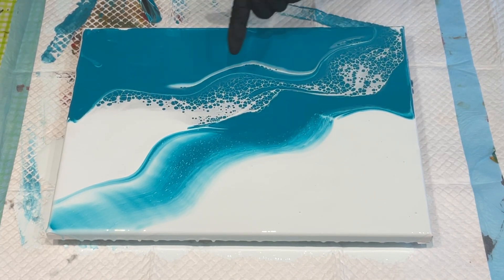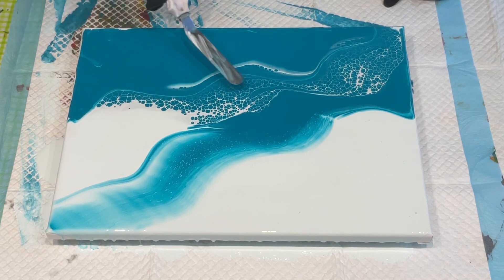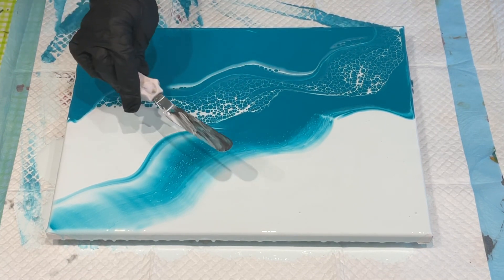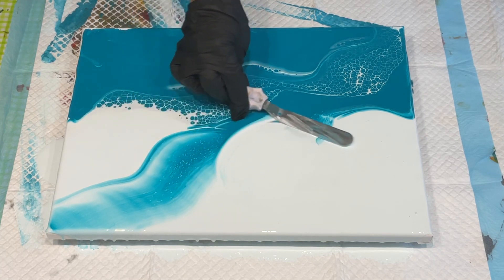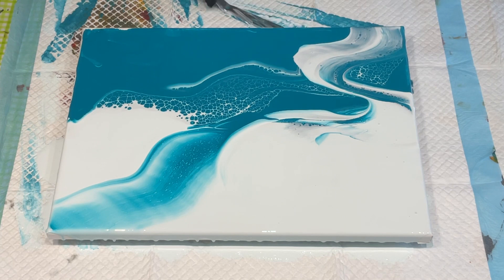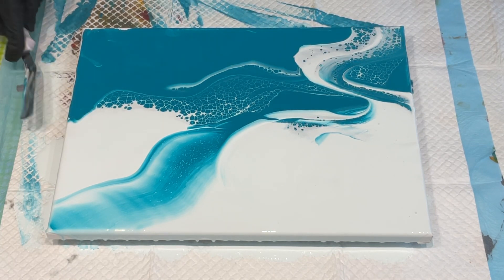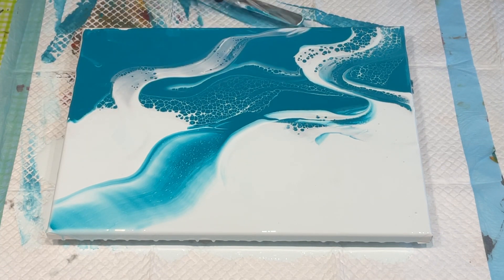Gorgeous — look at that! That's just with my normal glue and water mix and it's still come up beautifully. So let's try giving some swiping a go here, just to add a different background to my piece. That's beautiful!